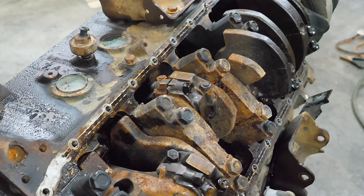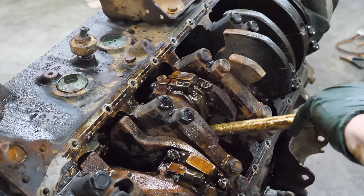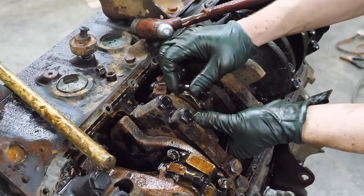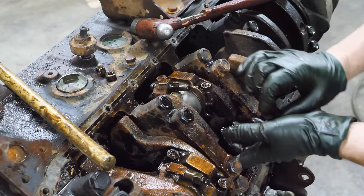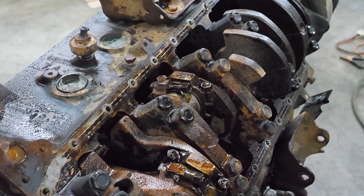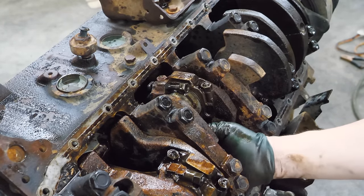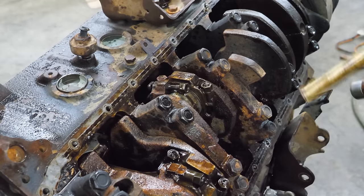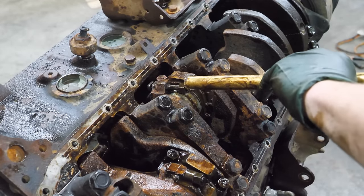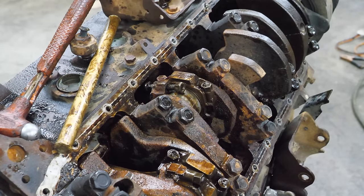I'm going to spray the rest of this down. This is all super rusty. I really don't want to hit the crank, but I don't know if I'm going to be able to get the crank out anyway. I think all it's doing is just pushing the stud through - that's a little sub-ideal. This feels like I'm fighting a losing battle.